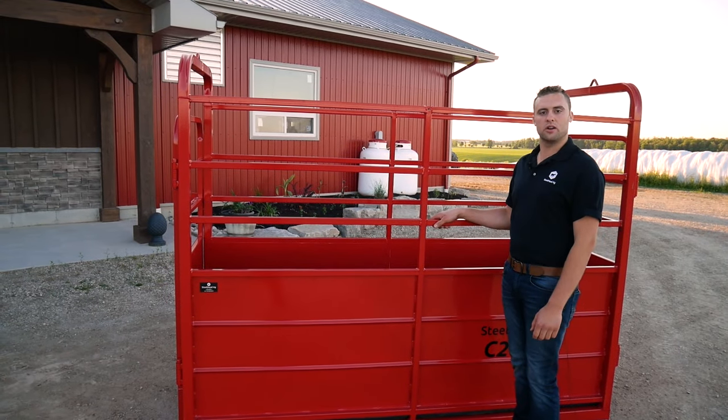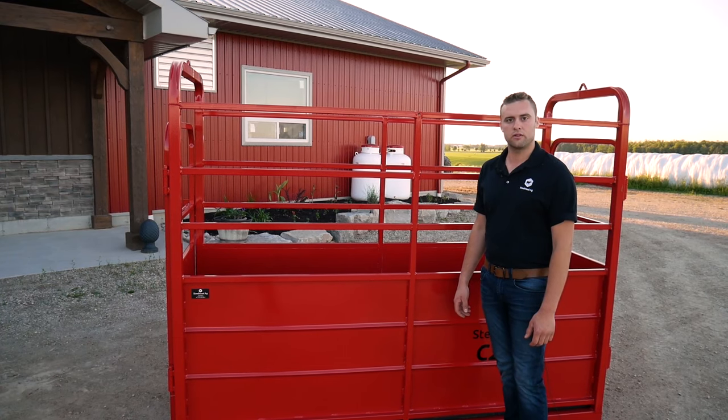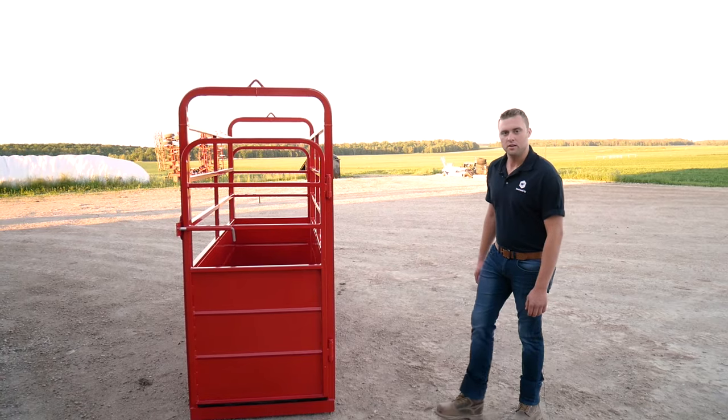Most farmers use this crate for all sizes of cattle. We typically pair it with Gallagher Scales, and we try to find the kit that best fits each farmer's needs. So on to the front.